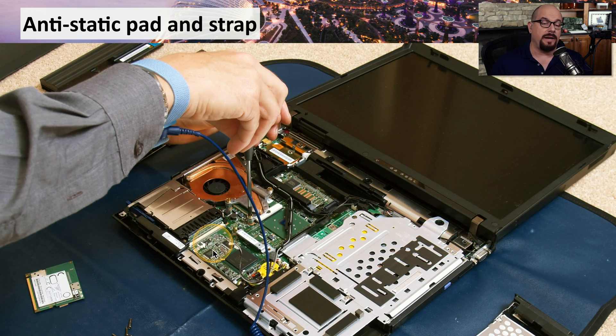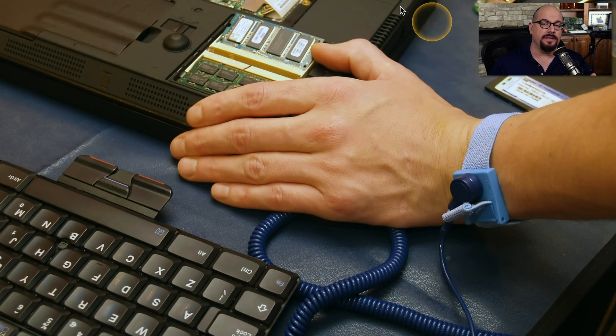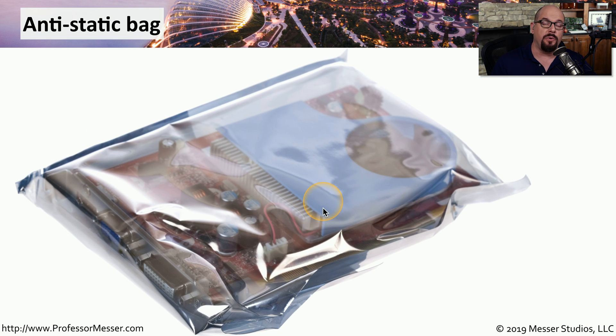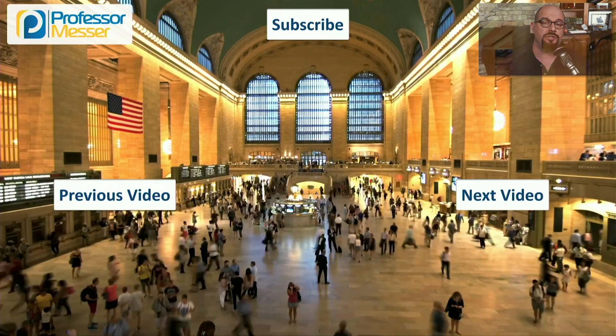Here's an example of somebody working on a laptop. They have an antistatic strap around their wrist, and the strap is connected to the antistatic pad that all of these components are sitting on. This means you can lay all your components out on this antistatic pad, connect yourself to the pad, and not have to worry about electrostatic discharge. Here's the antistatic bag you would use to put devices in to protect them from electrostatic discharge. These bags don't often have any other protection, so if you're shipping this component, make sure you wrap it in bubble wrap or some other type of protection for shipping.